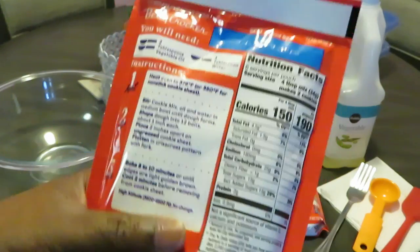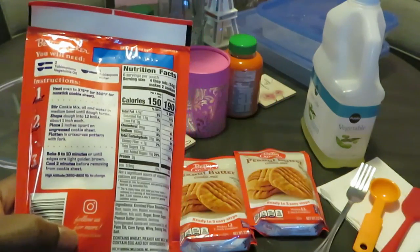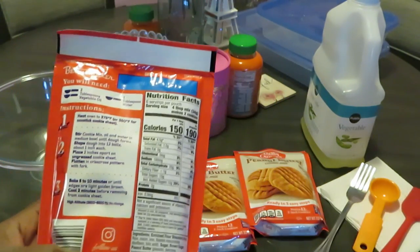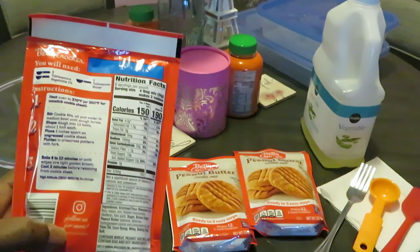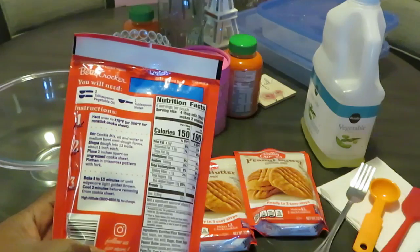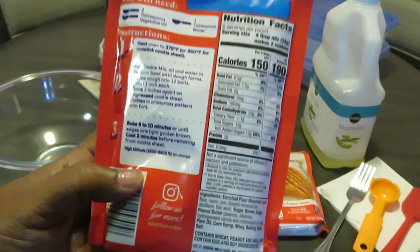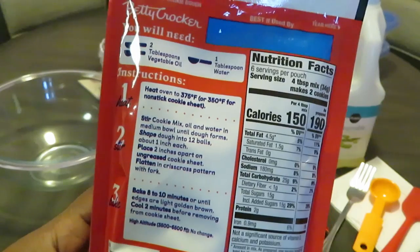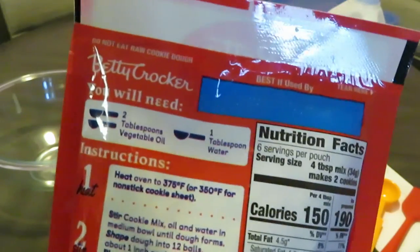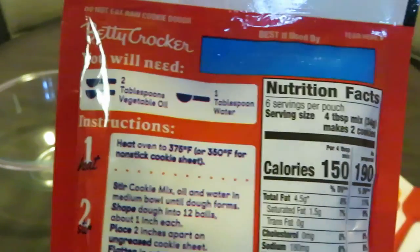All right, y'all know I gotta be reading the business in the back. Better not be no foolishness, Betty Crocker. So most cookies need oil, butter, water. Betty Crocker, you will need two tablespoons of vegetable oil and one tablespoon of water. We can do that. Quick and easy.